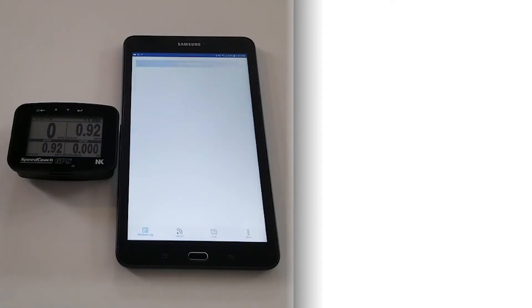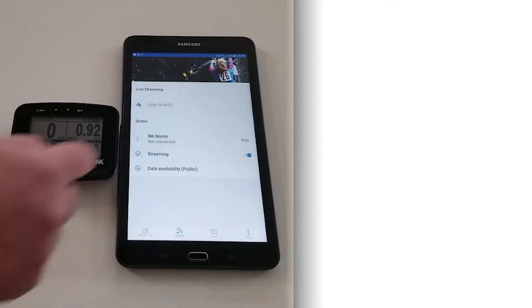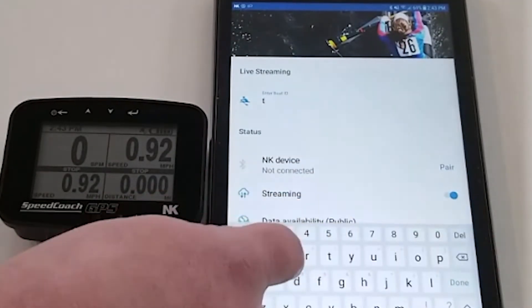After it opens up, we're going to go down to the streaming page at the bottom. We're going to enter a boat name so you can know what boat you're looking at when you're live streaming.